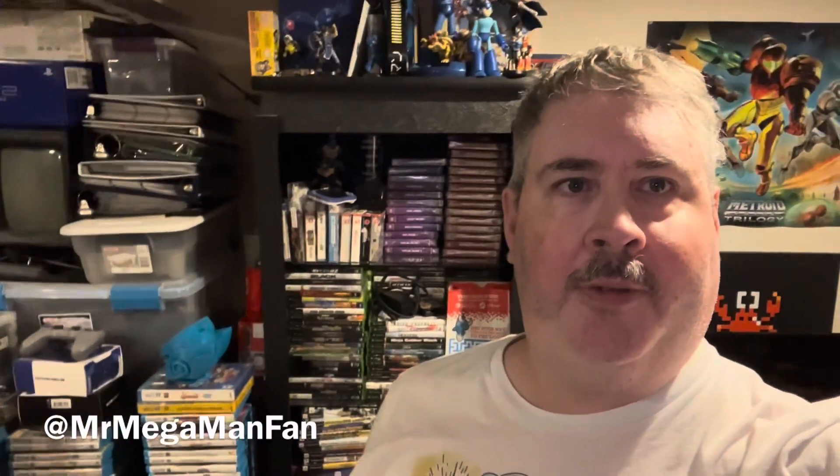Hi there folks, this is Mr. Megaman Fan. Like, share, comment, subscribe — you know, all the things to do. Behind me on the bookshelf is my current Evercade collection, and what I'm about to film is some new additions to it. But before we get into that, I'm gonna flip the camera around and show off what I've currently got, so stay tuned.